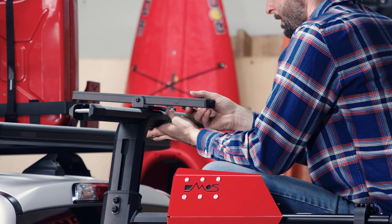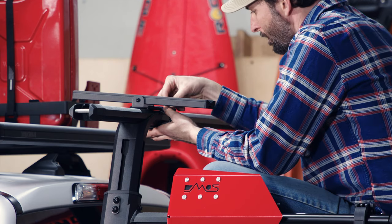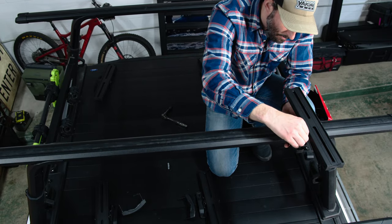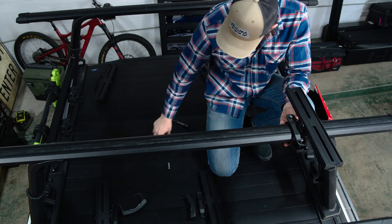Next, attach the mounting blocks to your crossbars. Locate the clamp under and around the crossbar and guide it through the holes in the bracket. Hand thread the nuts and washers and tighten with a 10mm wrench.